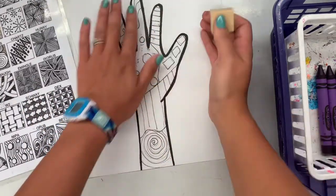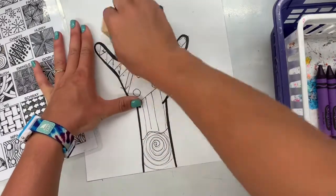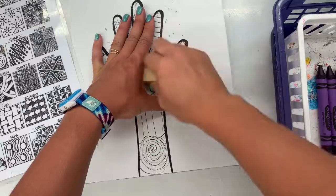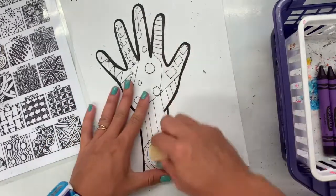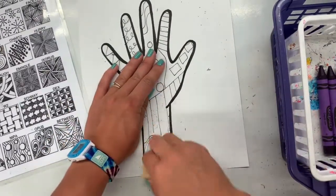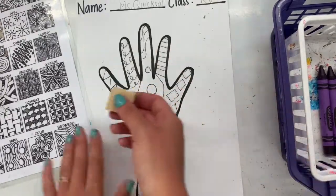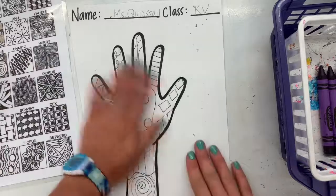When I'm using my eraser, I make a letter L with my hand, put it on my paper, and hold it down while I'm erasing. If I stay in the safety zone of my letter L, that makes sure that I am safe from ripping or tearing my paper. When I'm done erasing, then we can talk about color!